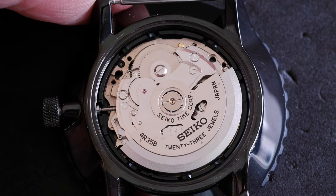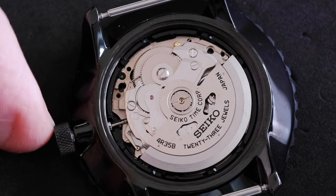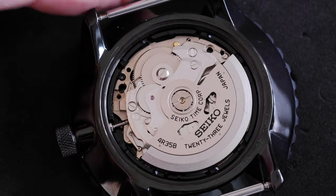We want to see the movement, so I've removed the back. Inside here — this, by the way, doesn't have a screw crown. If your watch has a screw crown, obviously unscrew the crown first.